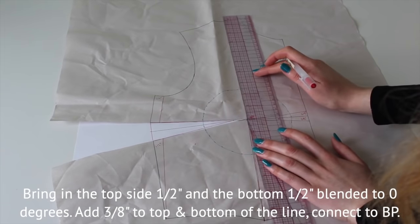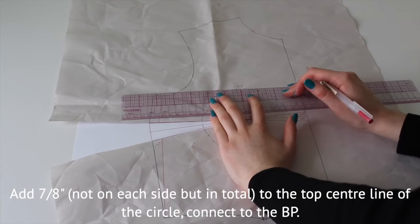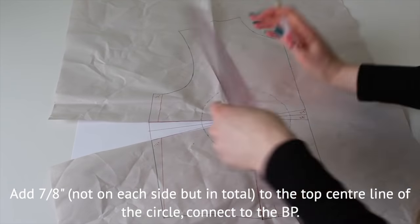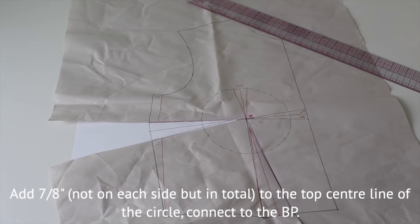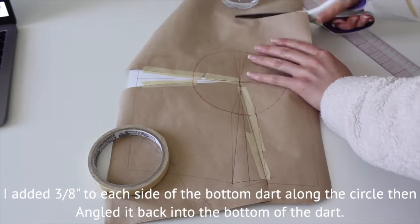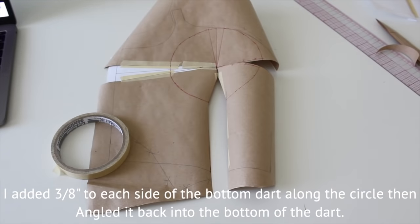Then add another 3/8 of an inch from each side of the bottom of the dart hitting the circle, and then blend those new marks to zero. Cut away the excess and tape the right and left darts closed.